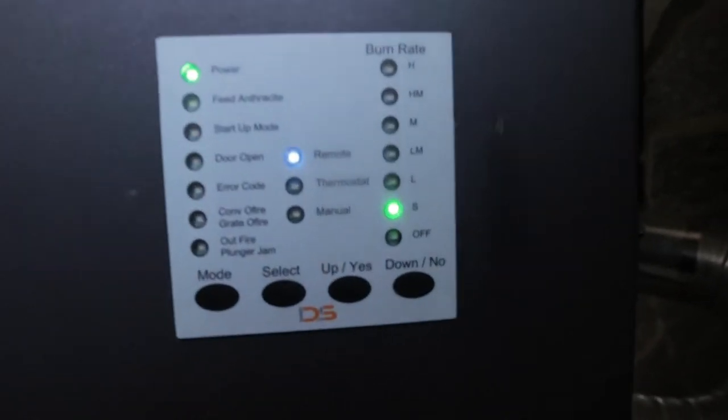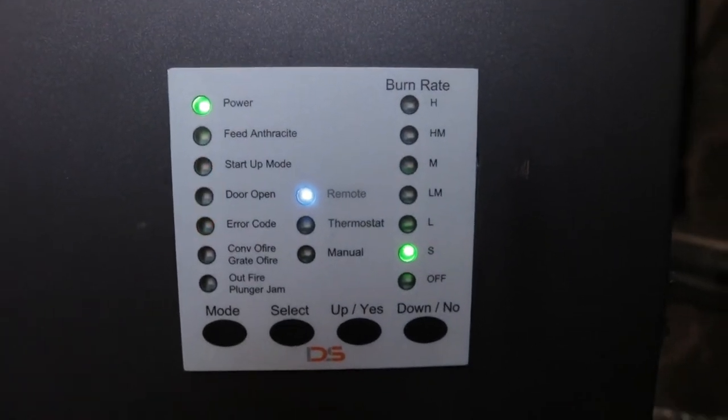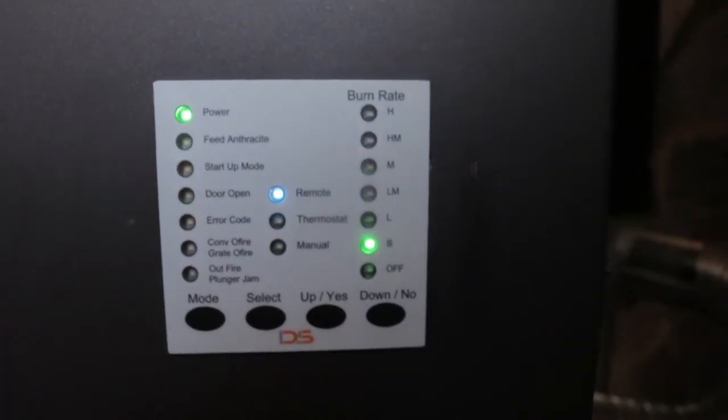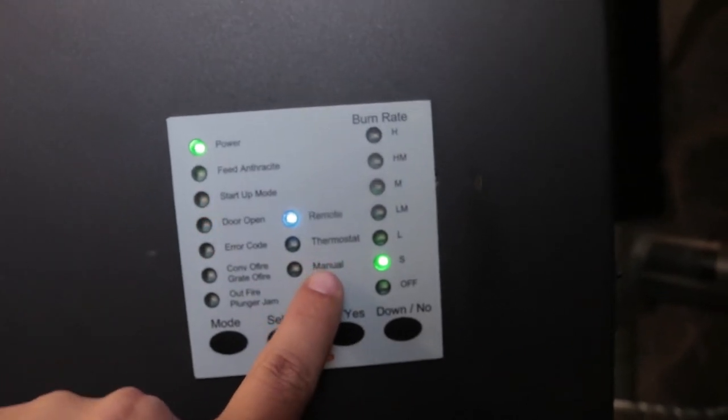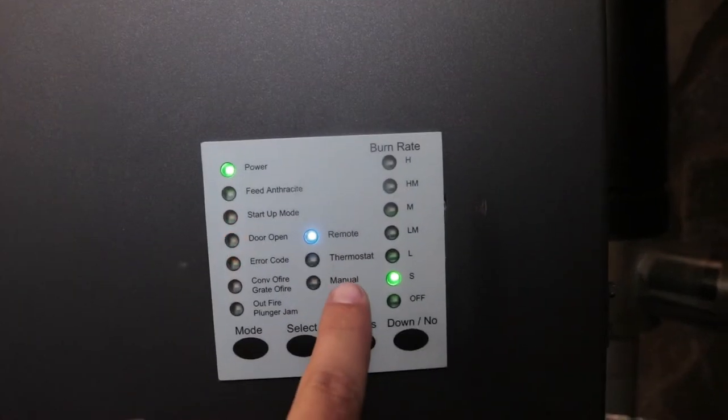Located on the side you have the remote control, but you also have your side control panel here so you can see all of the various different functions. You can either use the remote, use the manual feed down here, or hardwire it directly into a thermostat by changing it to the thermostat option.